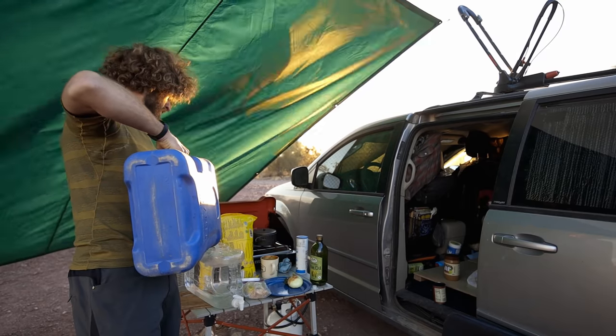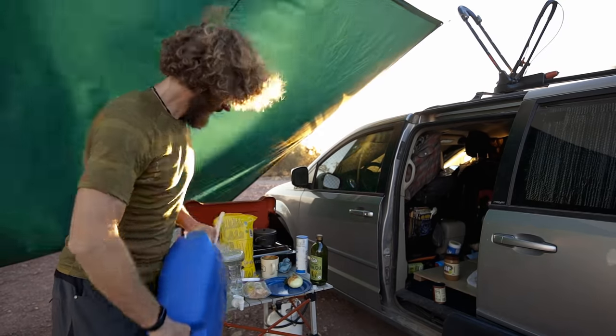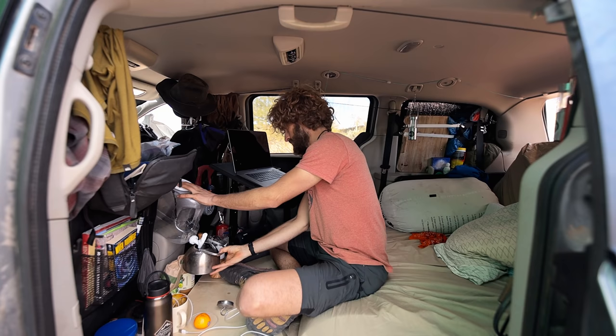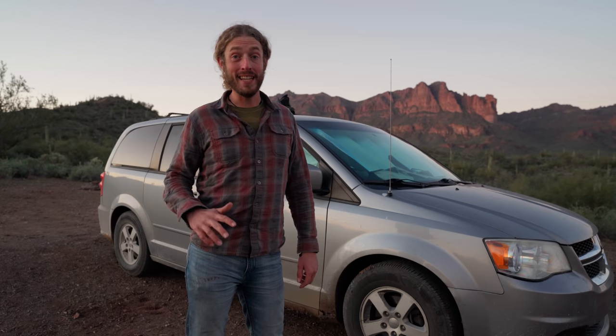I'm really only limited by water. I think I have 16 gallons of storage right now — I've got two six-gallon water jugs in the trunk, which I'll show you in a minute, and then a four-gallon one that I keep in the front of the car that I use most of the time.